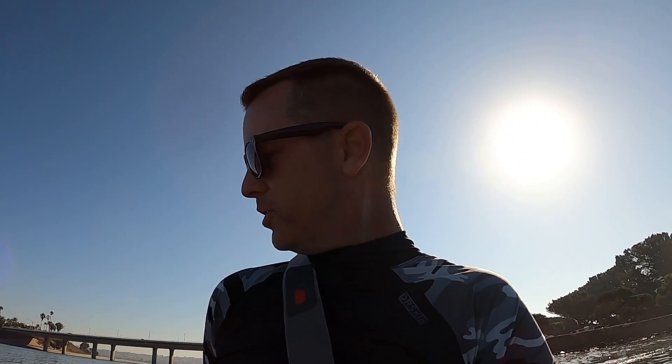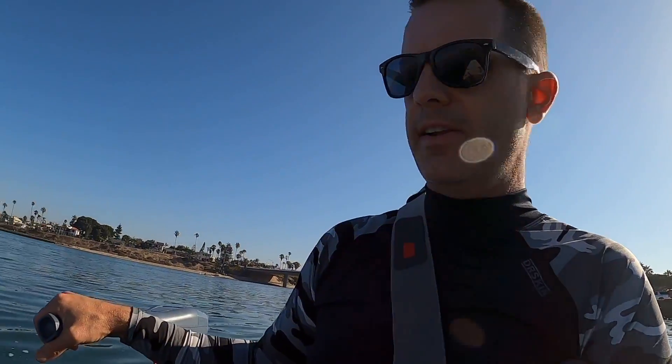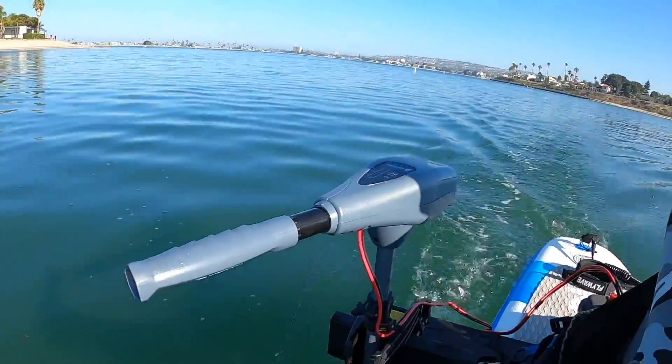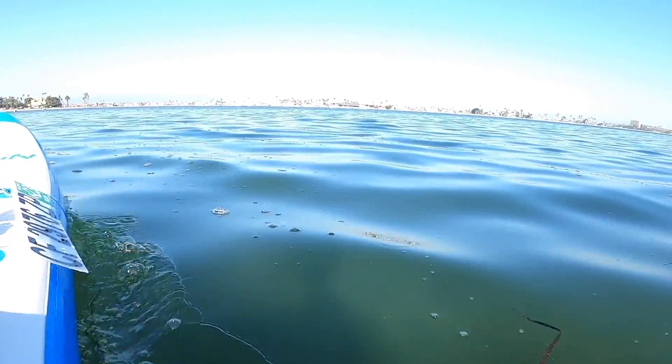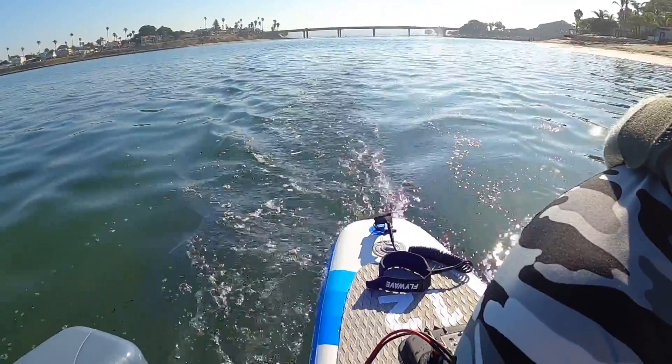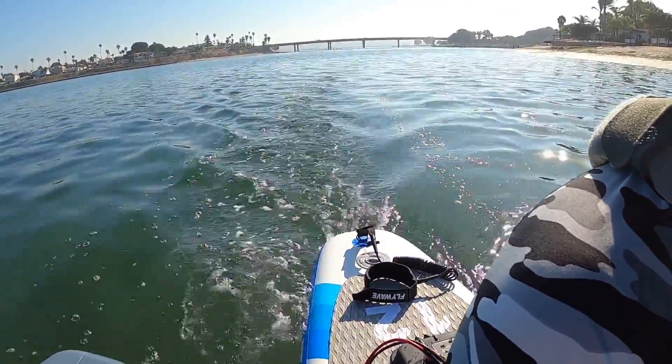We're out on San Diego Mission Bay — mission successful, we've got the motor running. Doing a GPS speed test: after about 20 minutes on the water at pretty much full throttle, I still have a full four bars on the battery. Going into the wind and into the current, we're doing 3.9 miles an hour. We'll do another check on the way back with the wind and current at our backs.